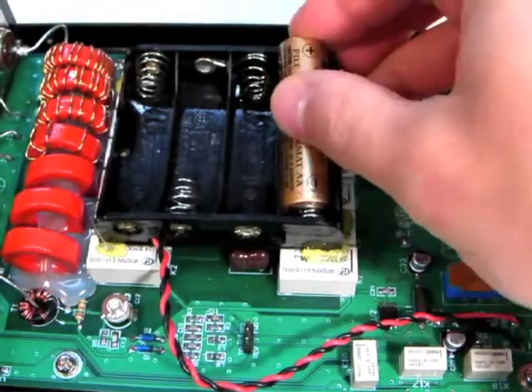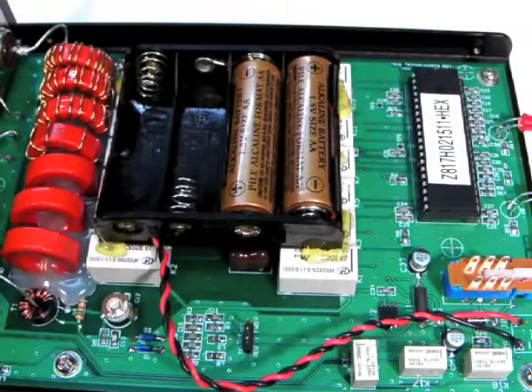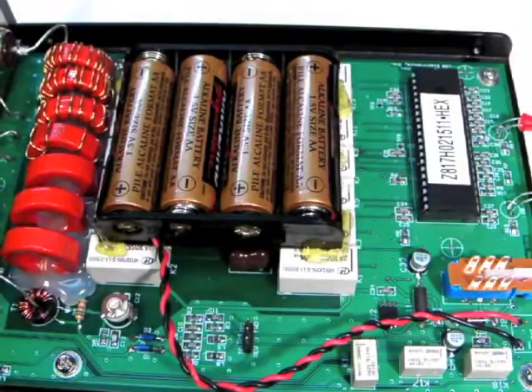The Z817H does not ship with any batteries, so first you need to install 4 AA batteries. See part 1 of this video series for more help with that.